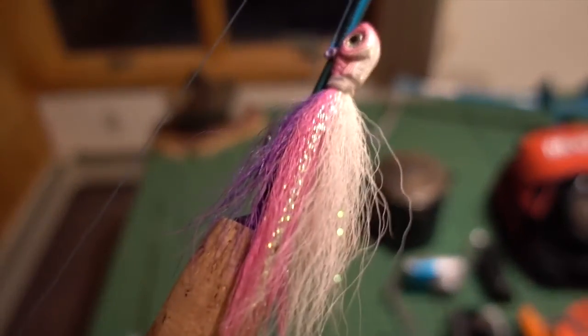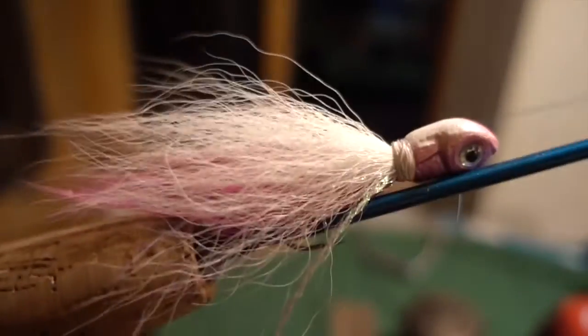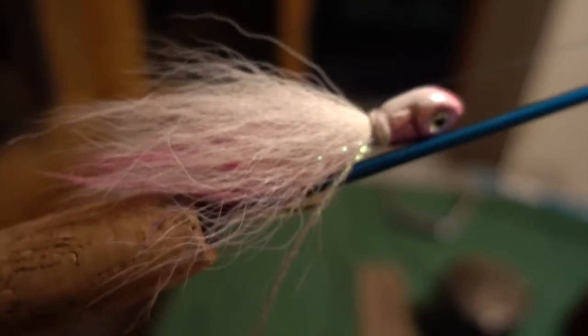We've also got the classic bucktail jig — this is another Northland bucktail jig. It's got a single hook. Remember when you have single hooks fishing for lake trout, you want to keep them real sharp. Those trout have real tough jaws — big trout especially, it's all bone.